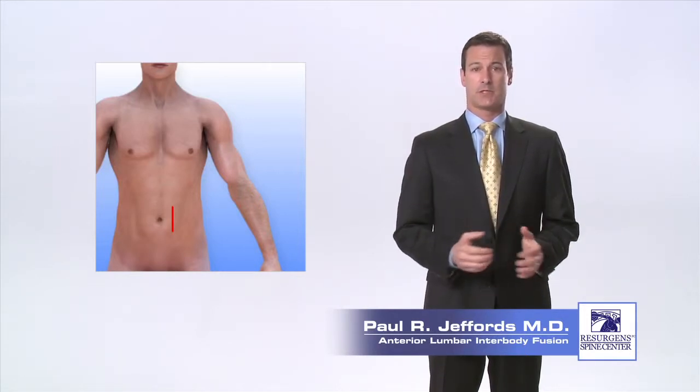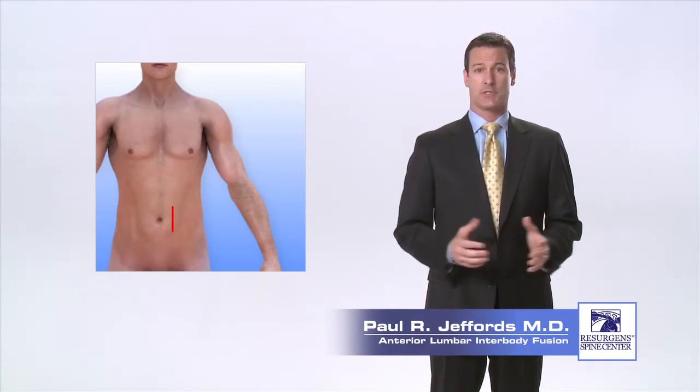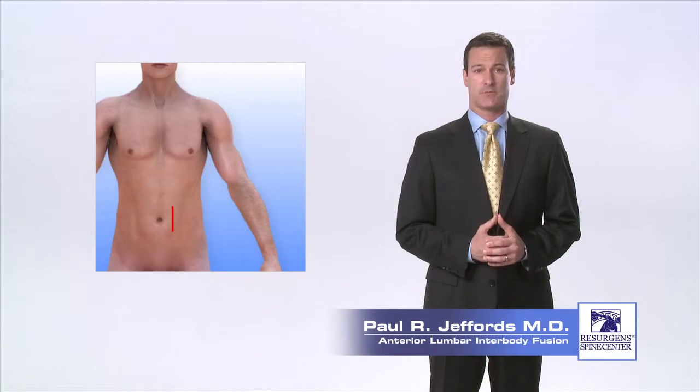The abdominal contents are also moved to the side and retractors are placed to provide visualization of the disc for the surgeon during the procedure. Once the disc is fully exposed and the retractors are in position, the general or vascular surgeon's job is mostly done and the remainder of the procedure will be performed by your spine surgeon.